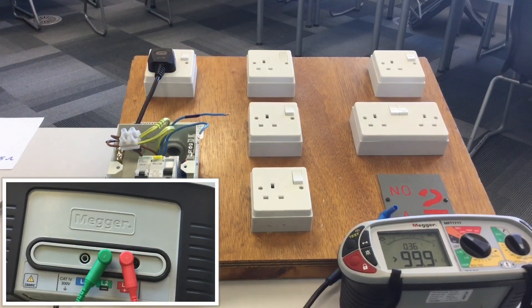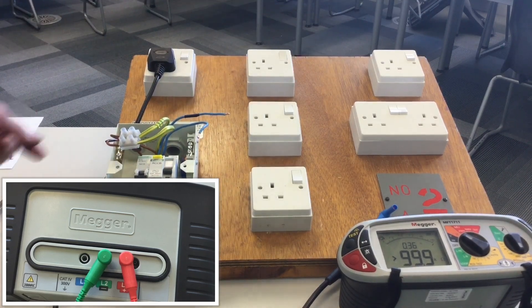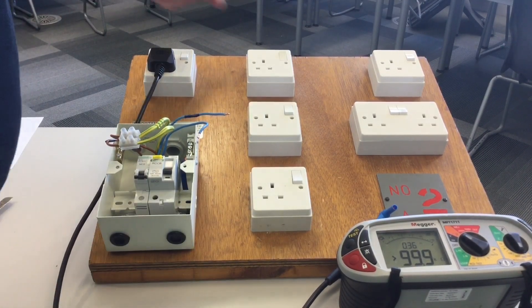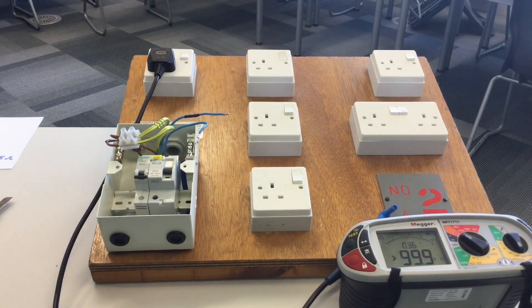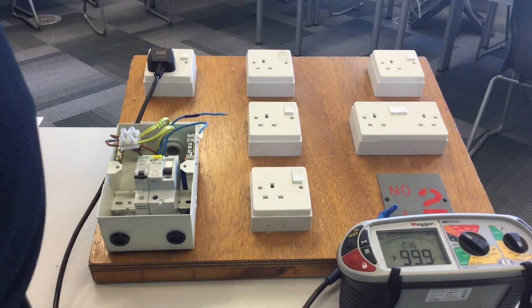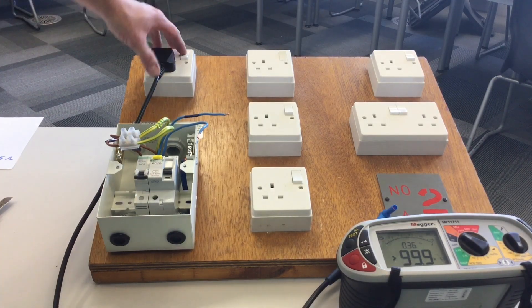Stage 3 will complete our testing process. It will prove the circuit is wired as a ring final circuit, prove polarity of the socket outlet — that is, the position of all three pins — and prove that the switch operates. As we did in stage 2, we go to each socket outlet in turn. We should get a reading of 0.3 plus or minus 0.05, so acceptable values range from 0.25 to 0.35.